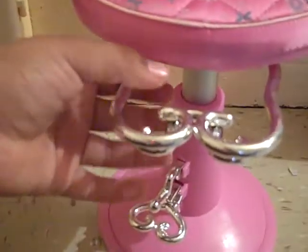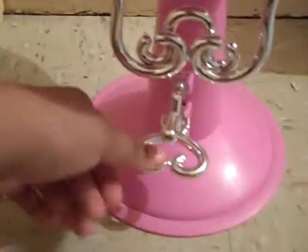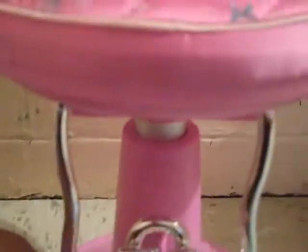Here's the lawn chair and it turns — it's really nice. It has a seatbelt, so you can hook her in so she won't fall out when you're pulling her. And you can put this thing up so she can put her feet up or down. If you press the heart button right there, it goes down.